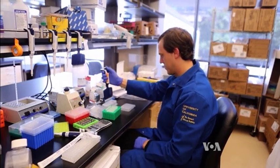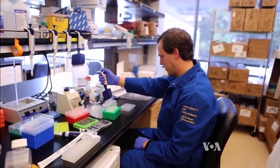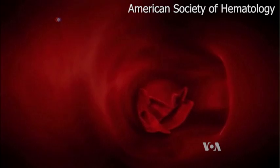Sickle cell anemia is a well-understood genetic disease that deforms oxygen-carrying blood cells. We know exactly the mutation that causes the disease, and we know that if we correct that mutation, we will cure the disease. While healthy blood cells are round, sickle cells are jagged like crescent moons and can get caught up in the bloodstream, causing pain and sometimes organ damage.